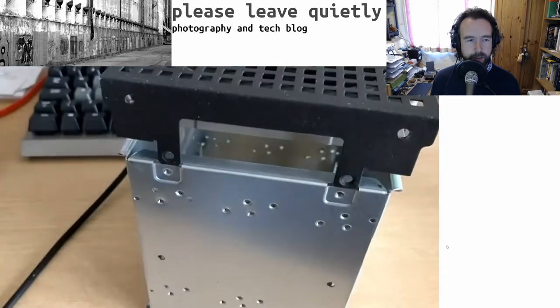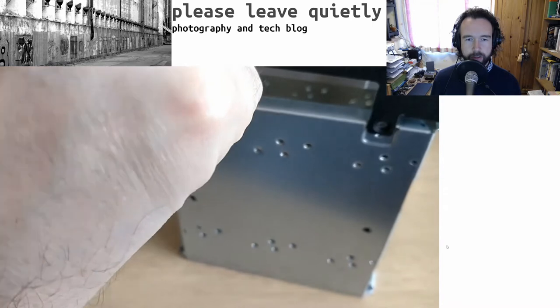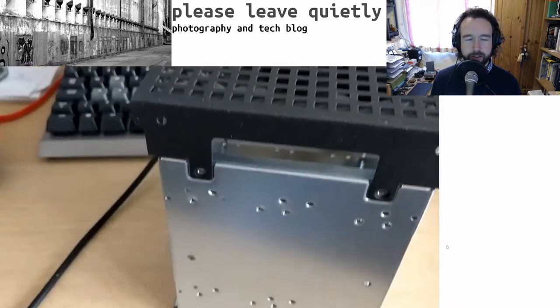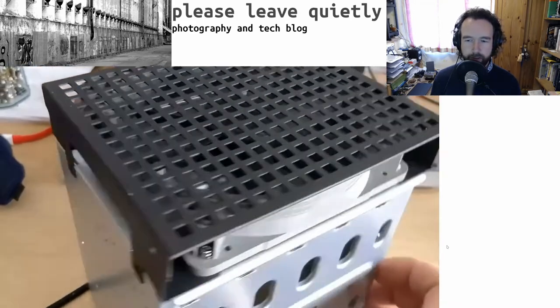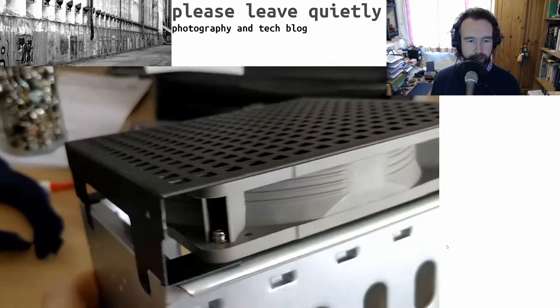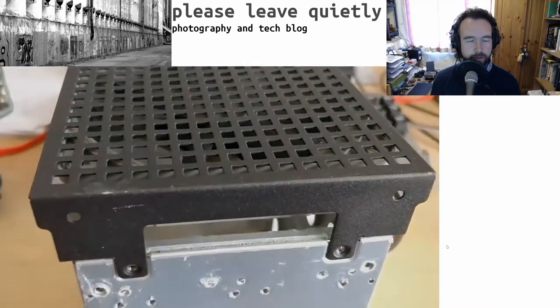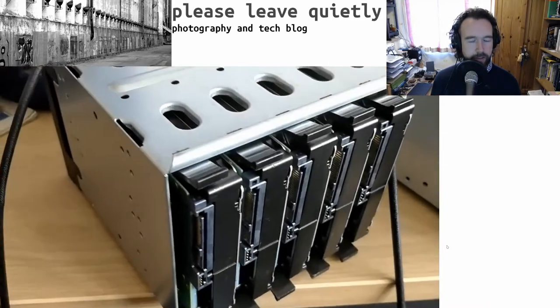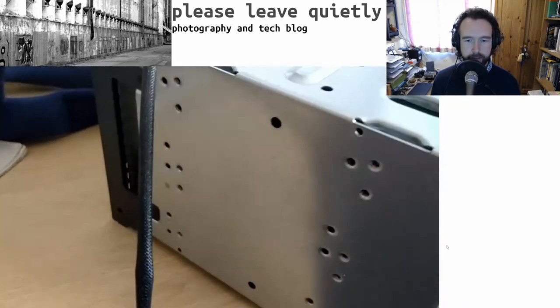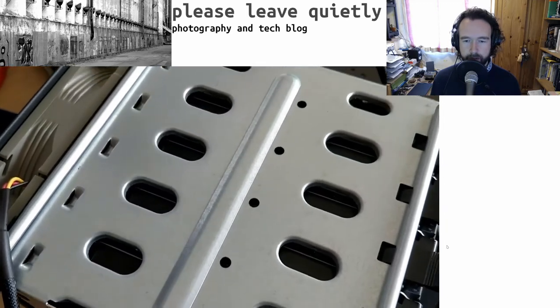These were about £25 off eBay, something like that, so by no means an expensive solution. This is supposed to be a budget project. You can see it fits together quite nicely with the fans at the front. I use them in intake mode so they suck air in across the drives, and then the external fan at the back expels the warm air.